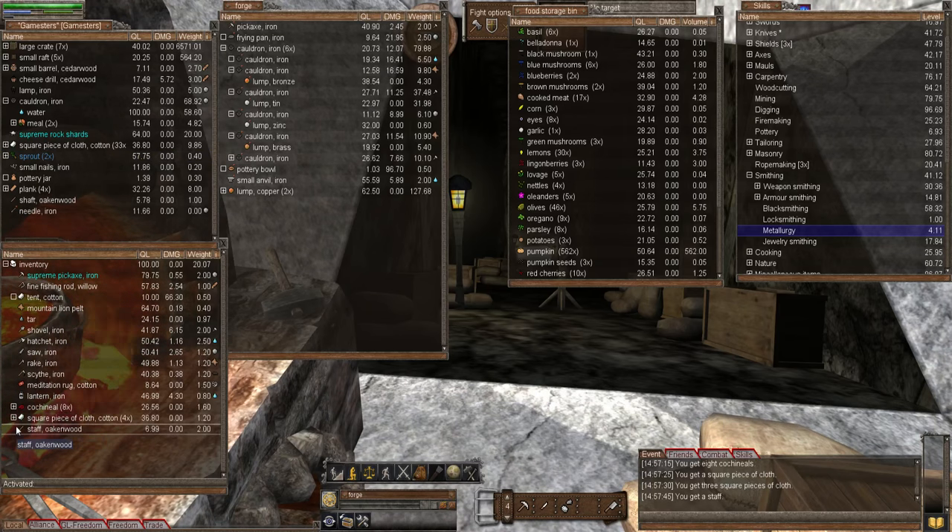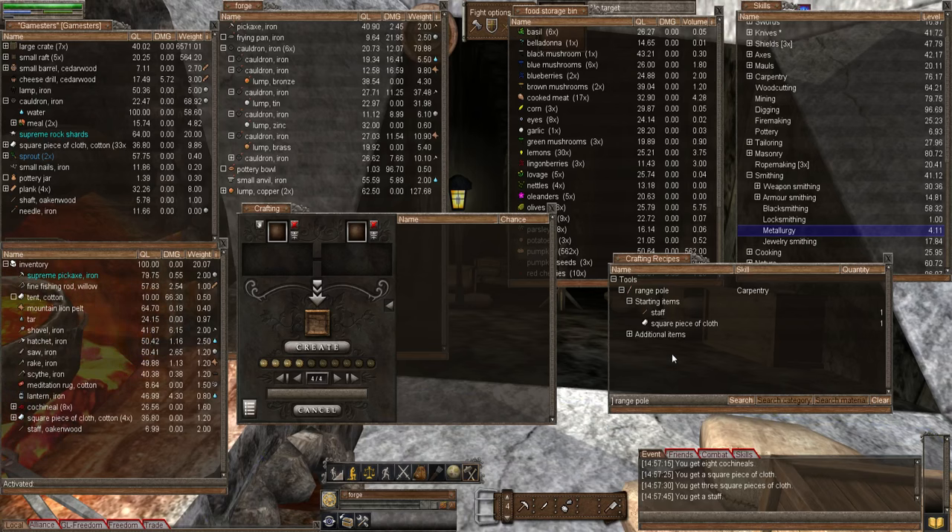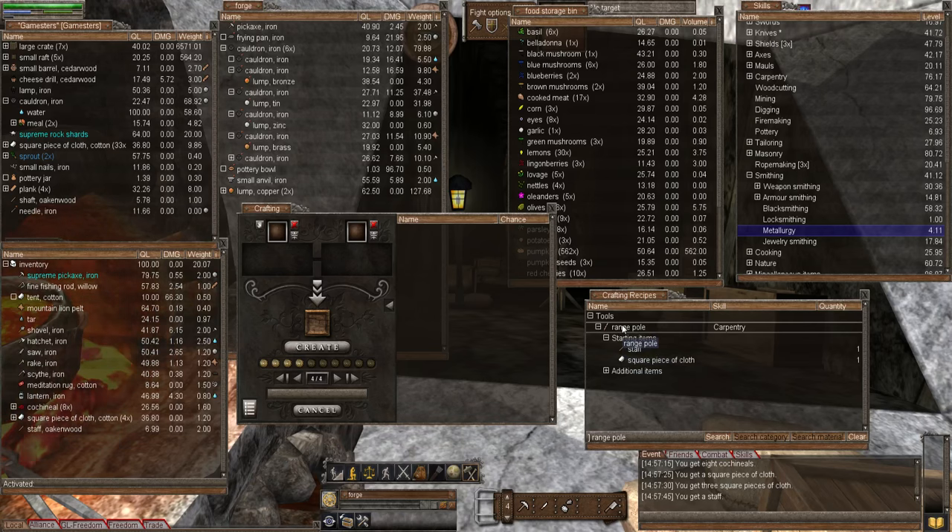I'm choosing oak because it's a tool. I don't know 100% whether there's any special wood for a range pole, but I'm just going with oak. Let's open up the crafting window - forgive all the windows open, it's just because I'm working with lots of different materials this episode. In the recipe window I've put range pole, and we'll add that to the crafting window. Notice it's going to be using carpentry, and we have a 78% chance - my carpentry is 76 after all.